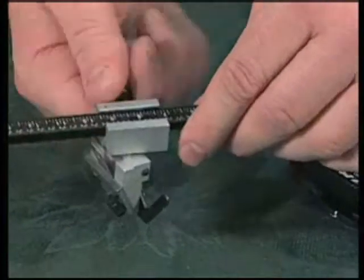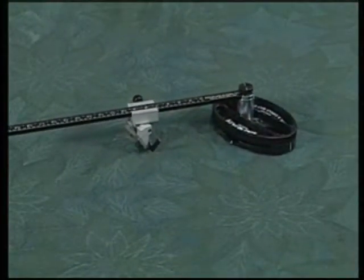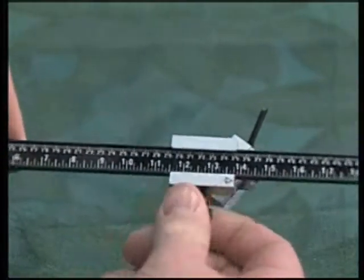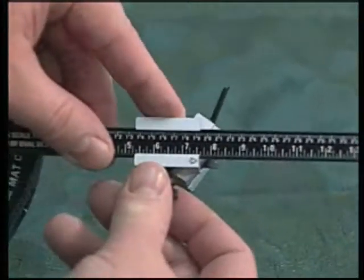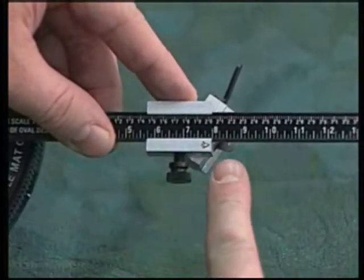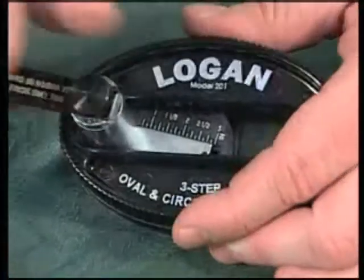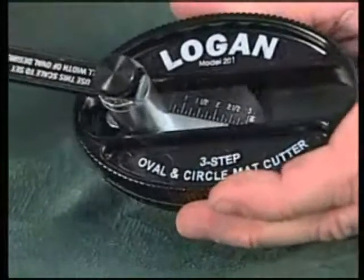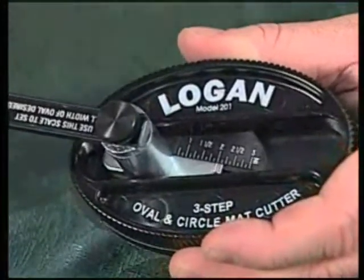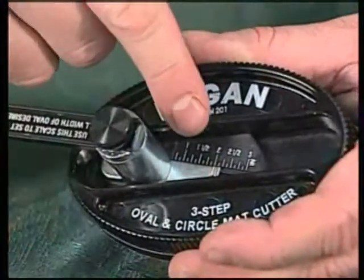Put the cutting head back on the scale bar and the blade is installed. To set the size of an oval — in this case an 8x10 — first slide the cutting head to the 8 inch mark on the scale. To set the differential setting, loosen the post knob on the top of the chrome post and slide the plate inside the base to 2 inches. The difference between 8 and 10 is 2.